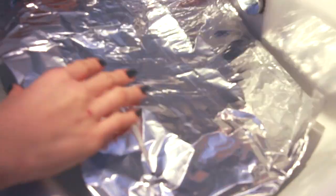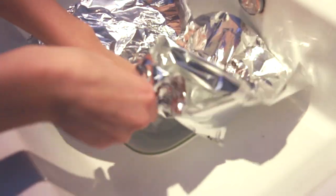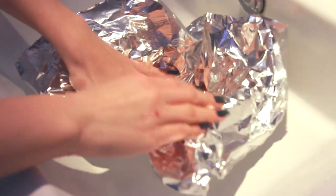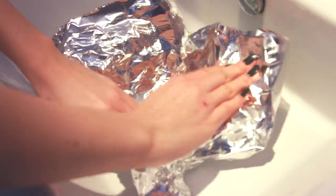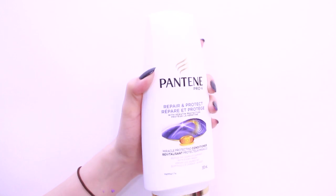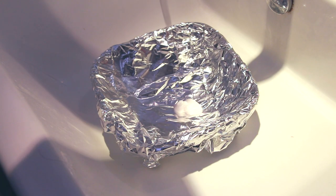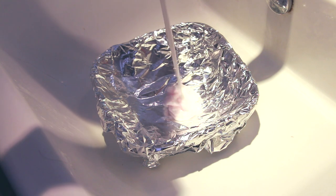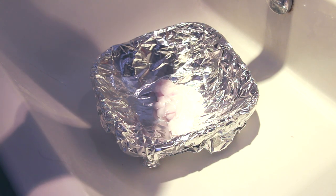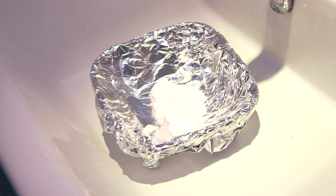So you first want to grab a mixing bowl. If you have a plastic bowl to use for hair dye, that's great. For me, I just use a regular bowl and put aluminum foil over it so that it doesn't stain the bowl. Then you're going to need any white conditioner. I chose to use Pantene Pro-V Repair and Protect because when you have the DIY toner in your hair, it actually kind of works like a leave-in conditioner. So it's great to choose a conditioner that is actually good for your hair while it sits in there. Put a whole lot of this into a bowl because that will work to dilute the dye that you'll be mixing in.